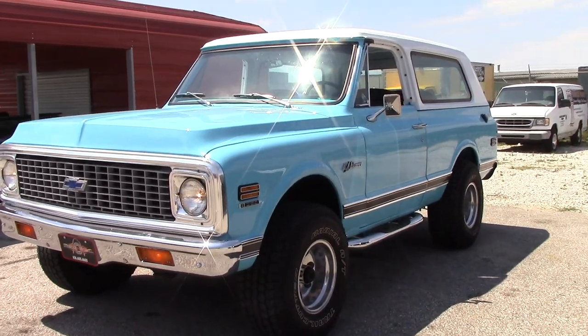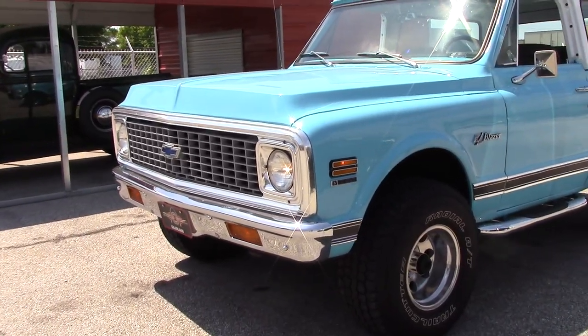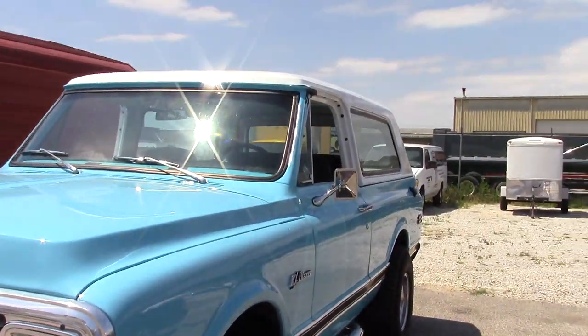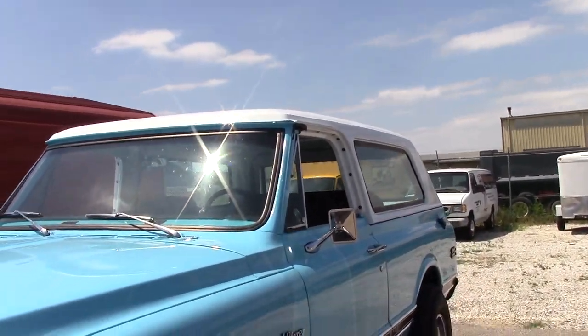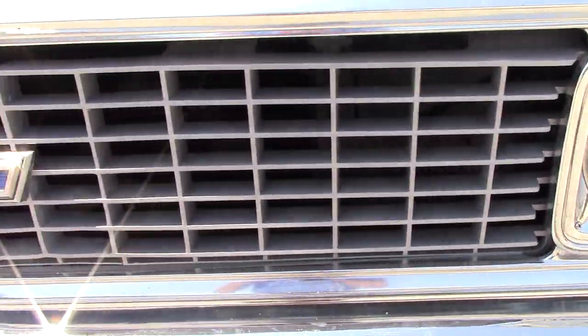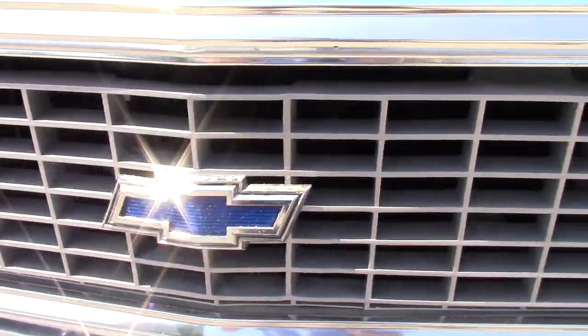As you can tell, this is basically a short-bed C10 frame, but of course it's the Blazer so it's got the removable roof and all that. It runs very well.